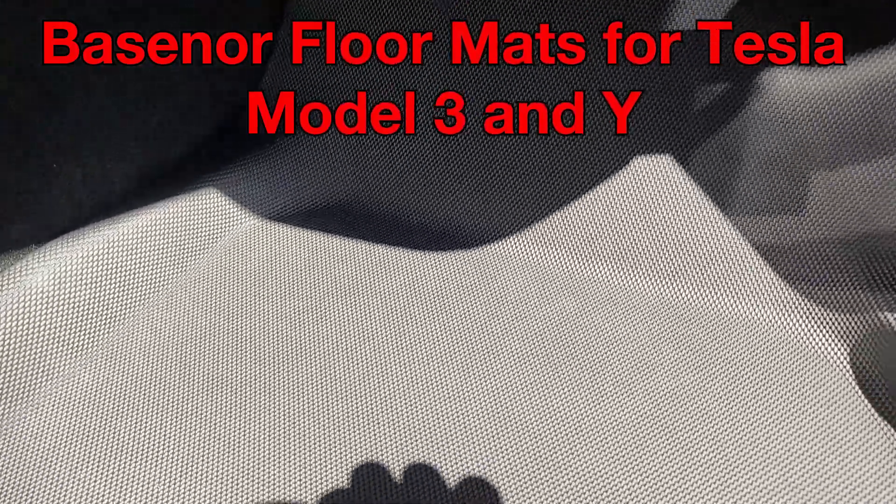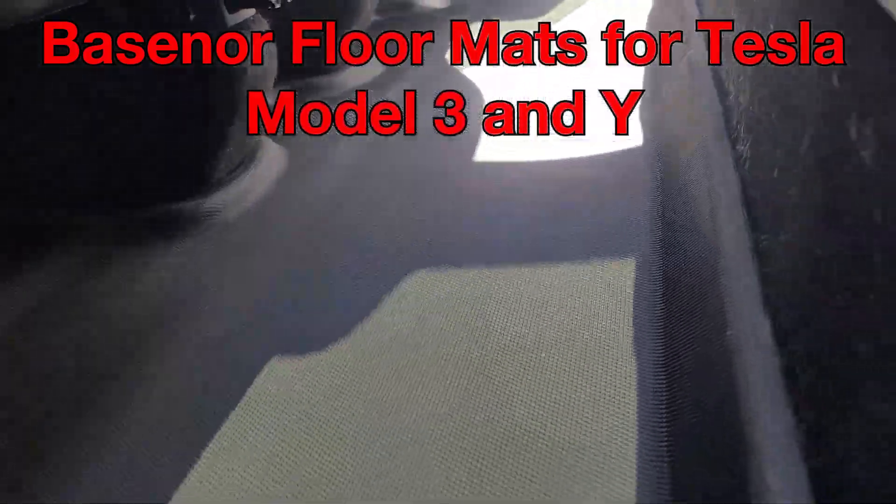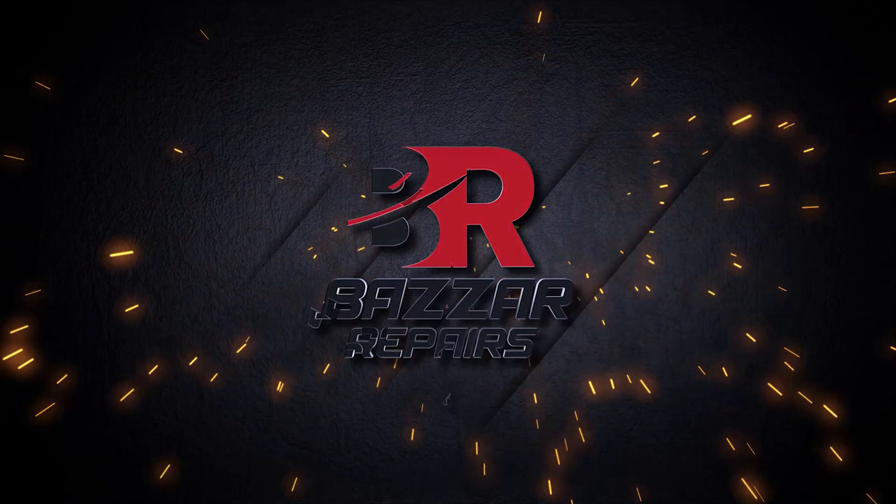And once again everybody, that's the BaseNor floor mats for Tesla Model 3 and Y — they look perfect. See you on the next video.